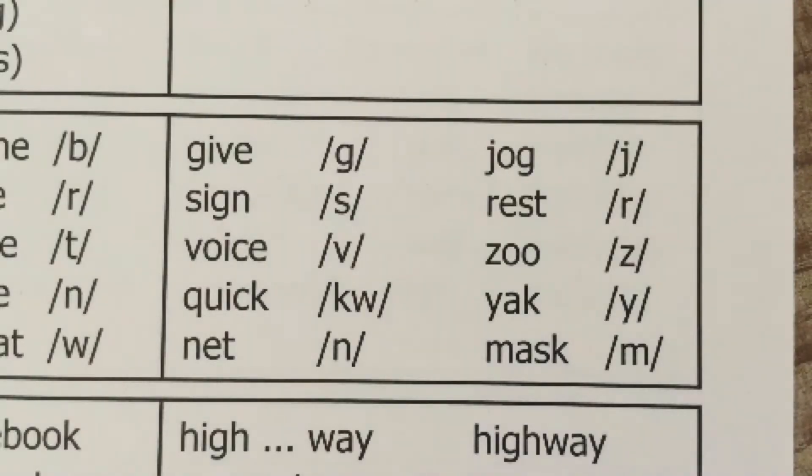Welcome to our phonemic awareness training lesson. We are going to move on to onset fluency, since we have already read through Hop on Pop for our rhyme recognition. The teacher says the word; students repeat the word and isolate the onset — meaning the beginning sound.